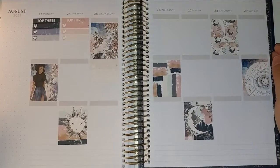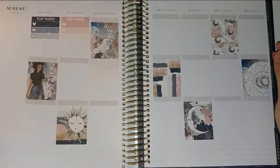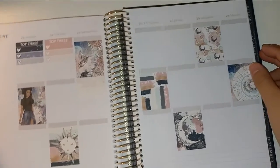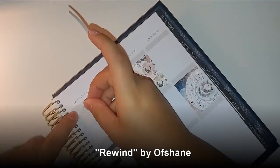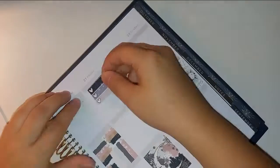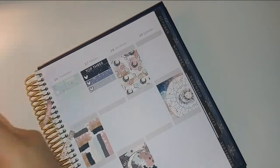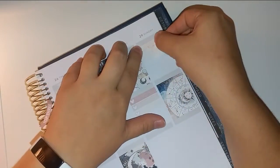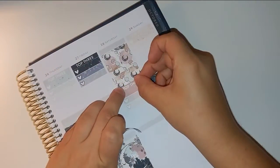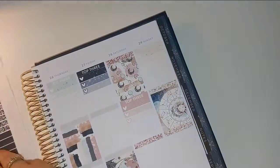My phone, which you guys don't know I use to record my videos, decided to be a complete jackass and did not record any of this. So I apologize — I'm just going through and putting down the checklist and stuff.